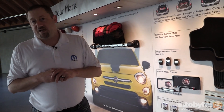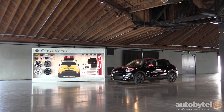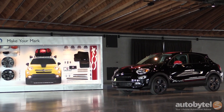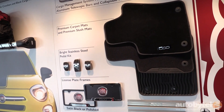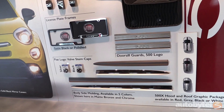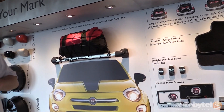All these accessories are designed either by our design department in Auburn Hills or the design department in Italy, so you know they're going to look good on your car, work well, and integrate. In addition, all the Mopar parts for these vehicles have been tested to OEM quality standards and come with a three-year, 36,000-mile warranty. We have pretty much everything from dress-up pieces and functional protection for the vehicle, pedal kits, all the way up to a cat-back exhaust system.